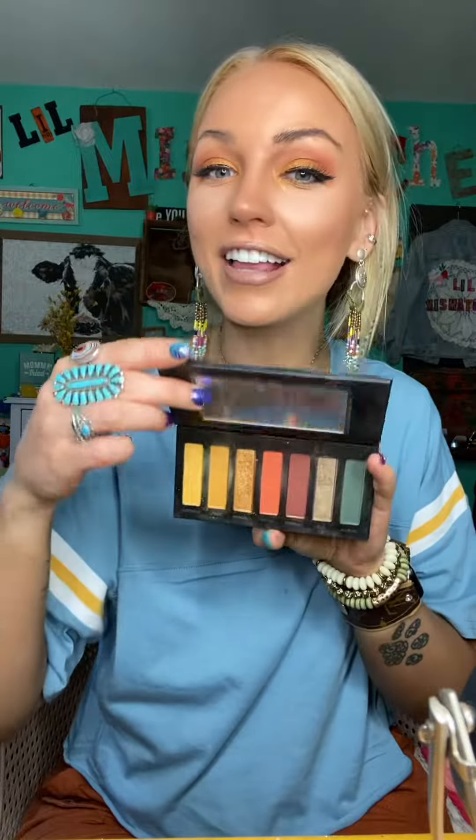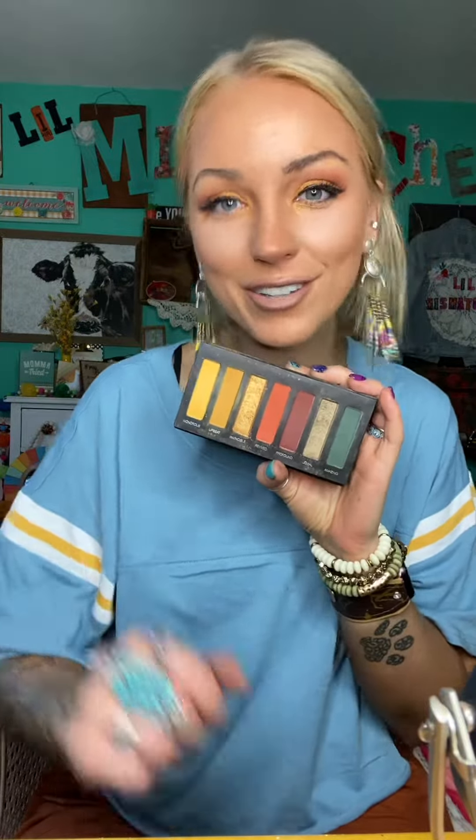Hey, hey, what's Shake N' Bacon? So if you want to know how to do this eye look with palette 8, which is perfect for fall, keep on watching and I'll show you how to do it.